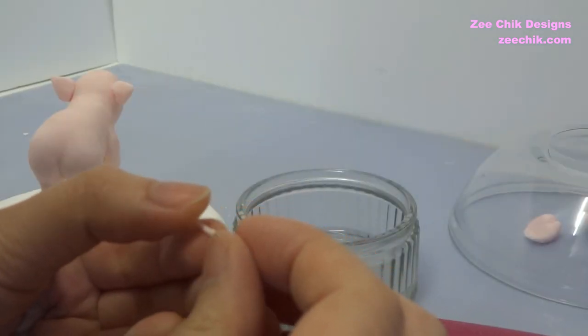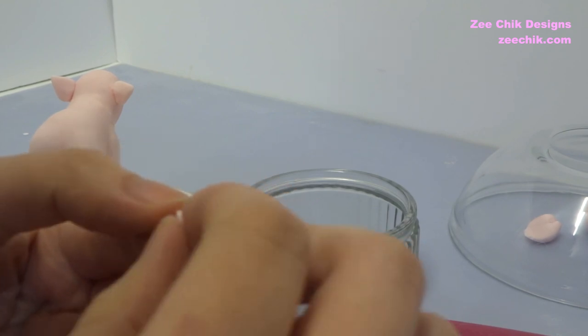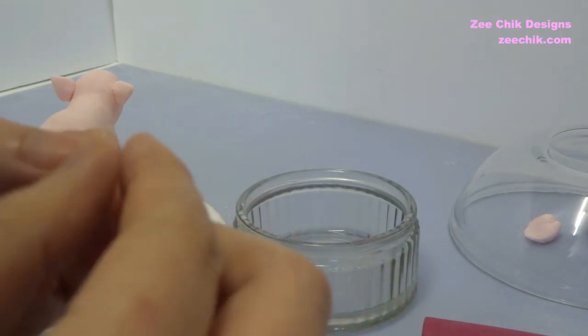Roll out a tiny little sausage and then curl it towards yourself and then stick it onto the pig — that is the tail.